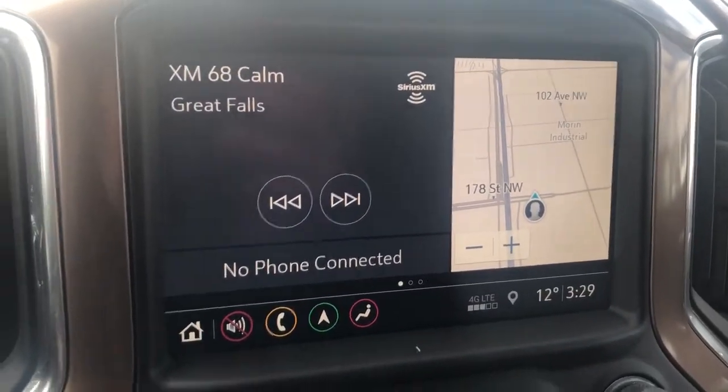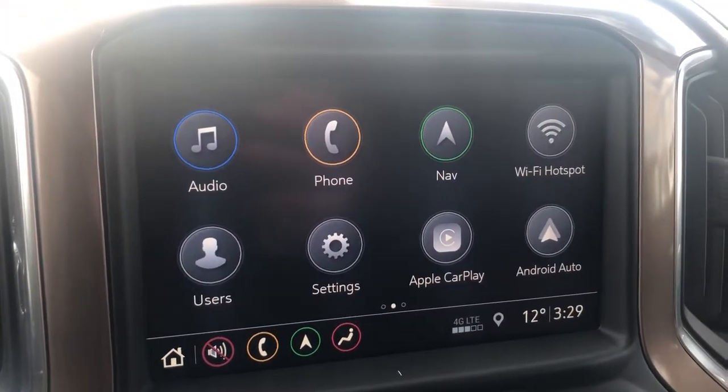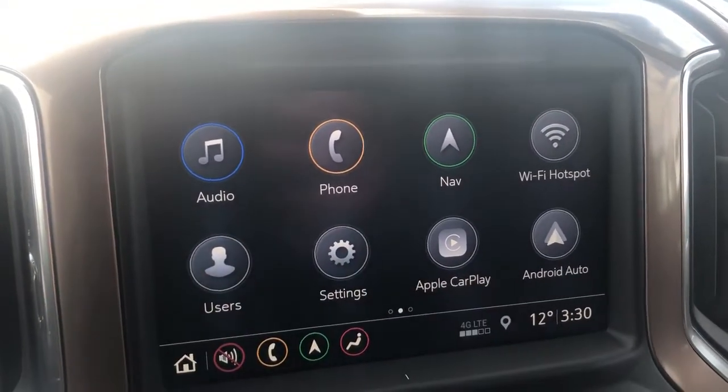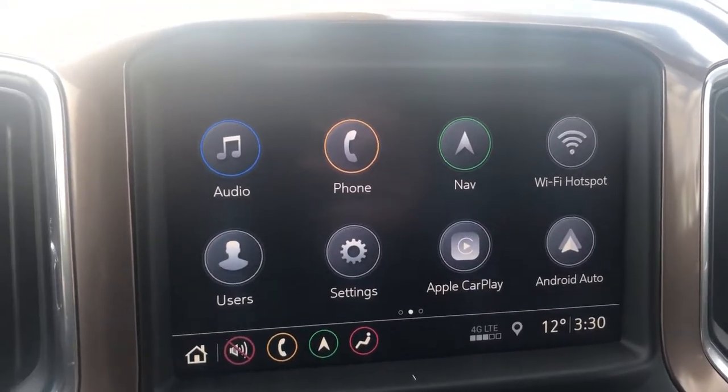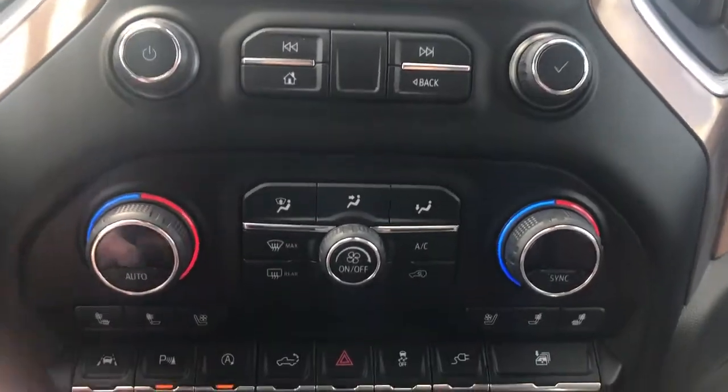On our infotainment screen, going to our application page we'll see we have our audio, phone, as well as navigation. We can also adjust the users for the vehicle, and this truck comes equipped with Apple CarPlay and Android Auto, with radio controls down below that, as well as dual zone climate.